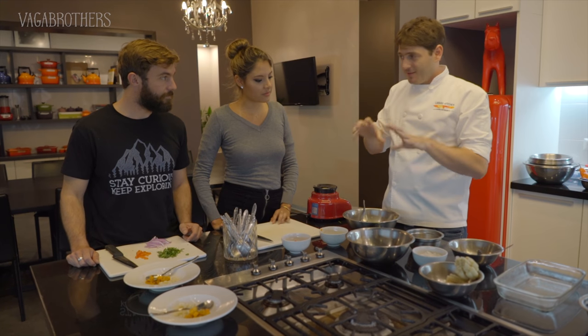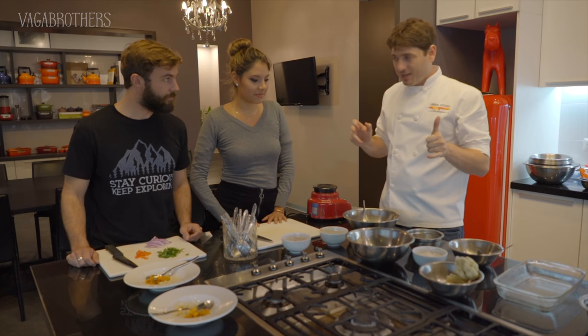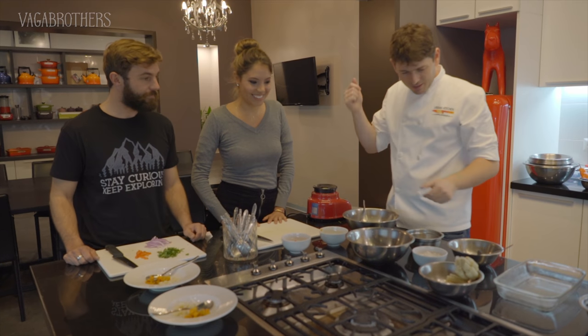First rule: fresh fish. Second rule: temperature - everything cold. Third rule: everything ready. We even have a dish where you're going to eat ready. You make it and you eat it.